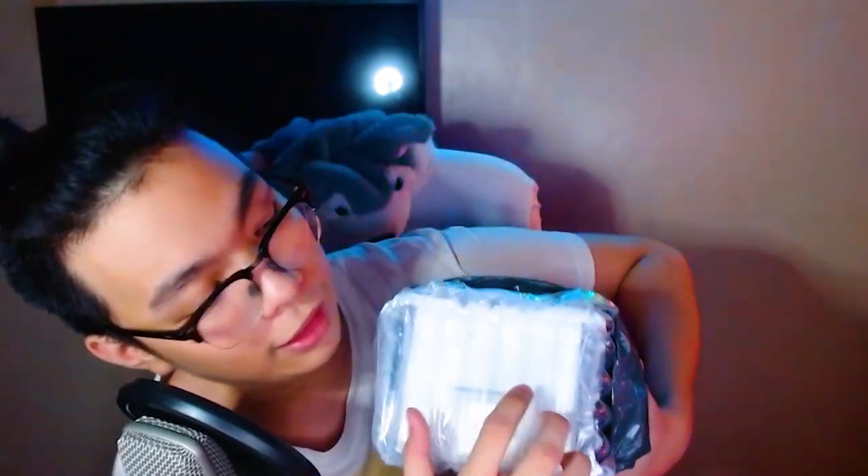Alright, as you can see it is bubble-wrapped with this kind of bubble wrap — I like it but at the same time you can't pop it. Okay, now we've taken out the outer packaging, you guys can now see that the MV7 can be seen.